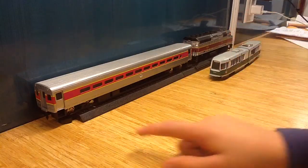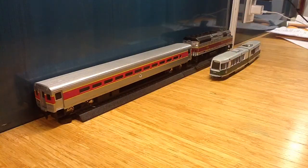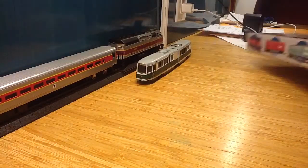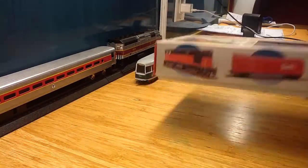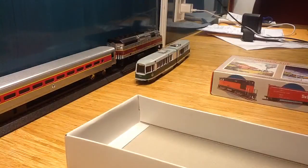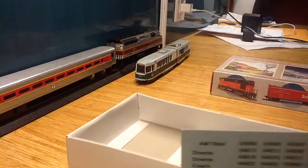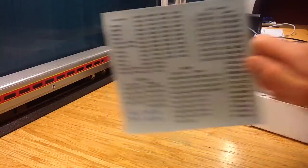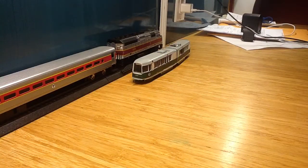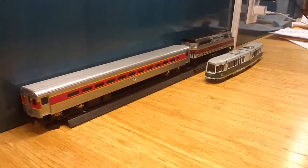We have an MBTA Walthers Horizon car. It comes in this box — it says Walthers on the side. When you open it up, it comes with a little instruction sheet and a decal sheet. I got that off eBay. Those are discontinued, and this is the cab car version.